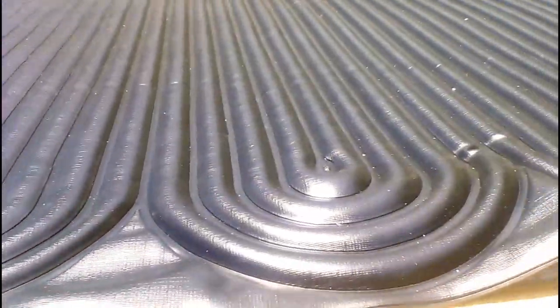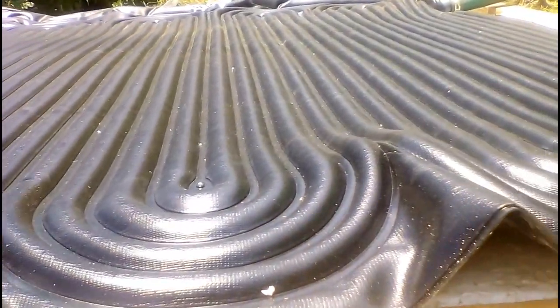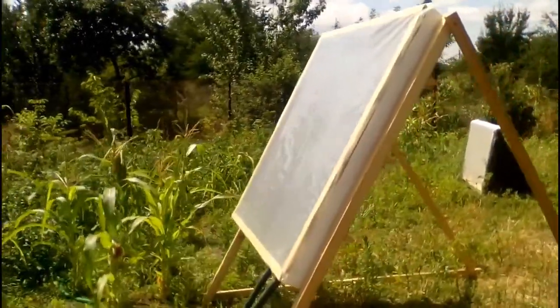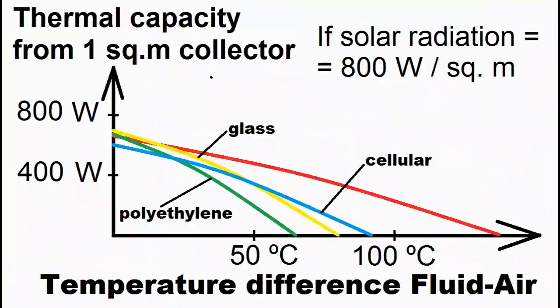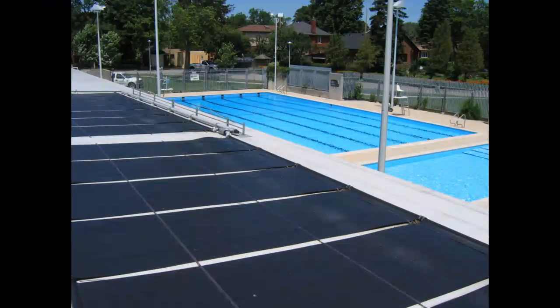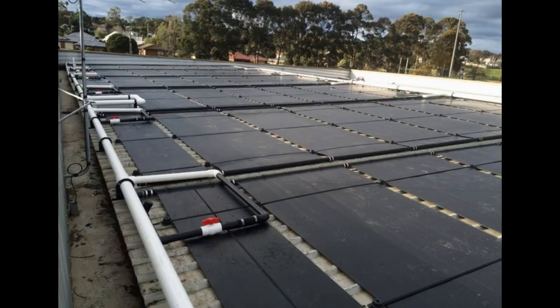However, let's take a look at the disadvantages of our homemade solar collector compared to these expensive collectors. First, the efficiency of our homemade collector will be worse, and I will compare their heat production with expensive collectors in a few minutes. Secondly, these pool heaters usually have a shorter lifespan because solar radiation gradually destroys their polymers.